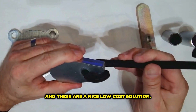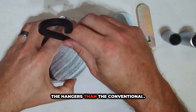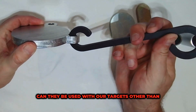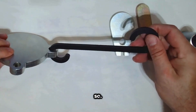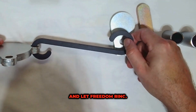These are a nice low cost solution and they're much less likely to fall off the hangers than the conventional other styles that you may see. Can they be used with targets other than ours? Yes — there's an image below this video that shows some guidelines for that as well. I know you guys have been asking for this and so far the feedback's been fantastic. Take care y'all and let freedom ring.